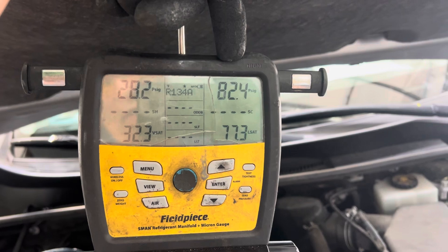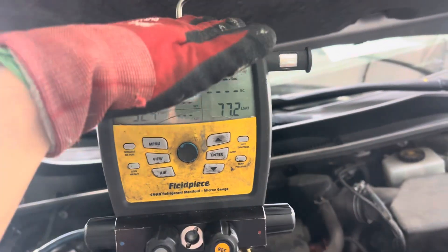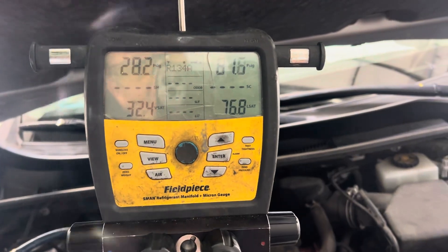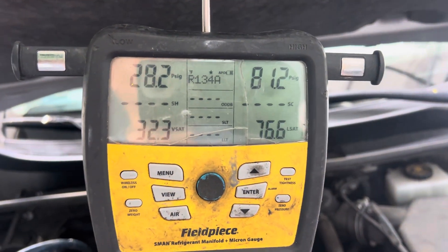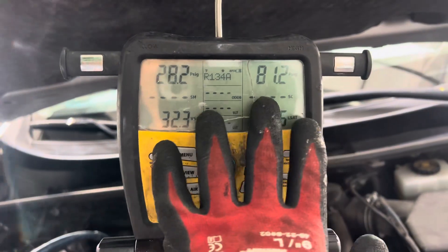—you might be seeing 170 or 280 psi on the high side. But when it comes into your shop on a cool morning in wintertime, and you're unfamiliar with AC, you may think that 80 psi on the high side means something's wrong or not operating correctly. But that is completely normal.